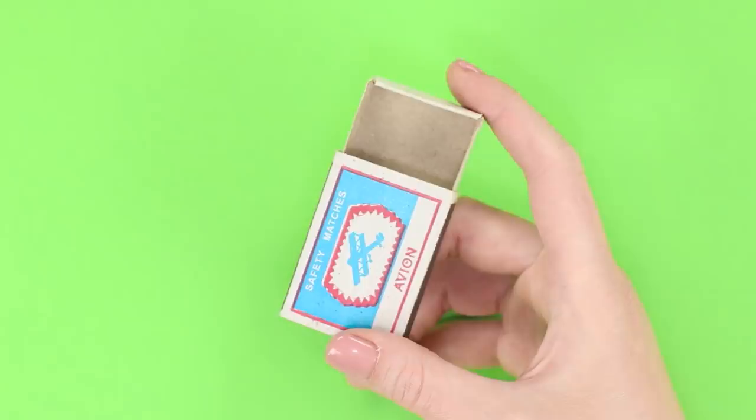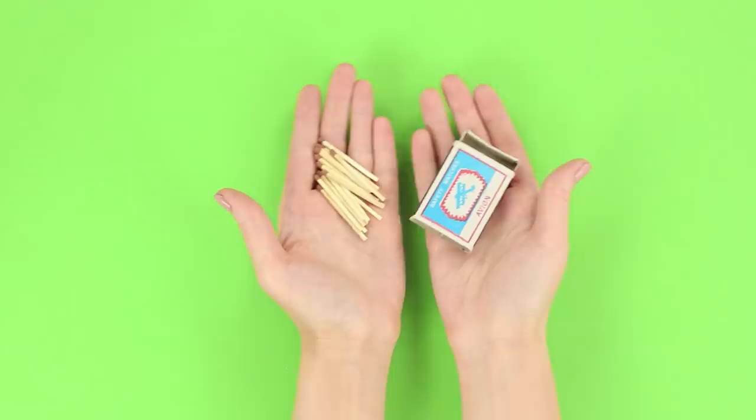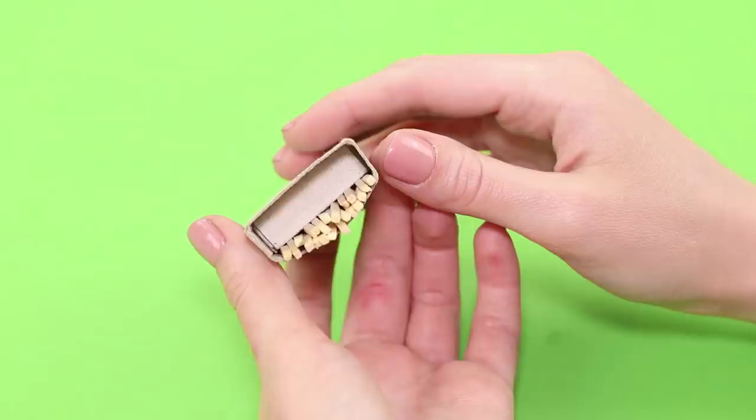Use a simple matchbox to prank your friends. Show your friends the empty matchbox, close it, open it again, and this time it's full of matches! For this simple trick, we're going to need a matchbox and a few matches. Put the matches between the box and the slider. If you don't open the matchbox all the way up, then you can't even see the matches. The matches fall down into the box as soon as you close it. A fun and simple little trick!